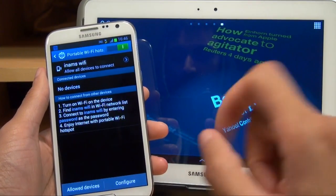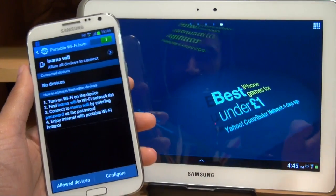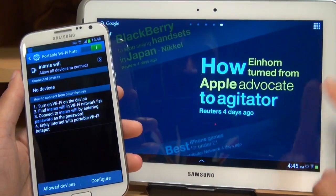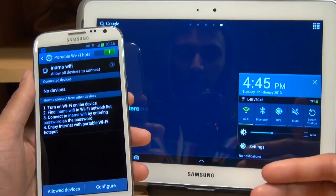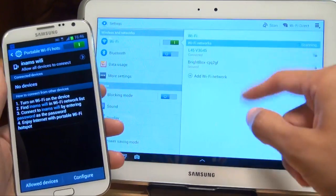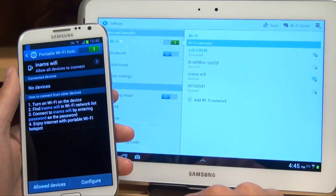So the next thing we need to do, on the device that needs to be tethered — and as I say, this doesn't have to be this particular Android tablet, it could be any Android tablet that's 3G or Wi-Fi enabled, but in this example I'm going to be using a Wi-Fi enabled one. Go to settings, and under Wi-Fi, once it does a scan, In-Ams Wi-Fi has popped up there.